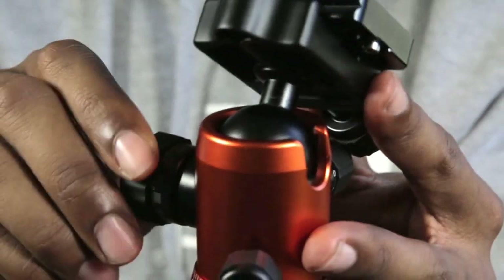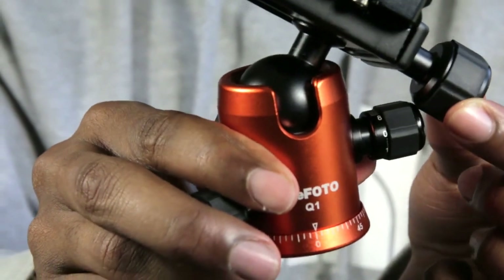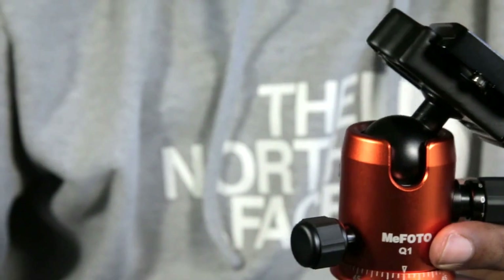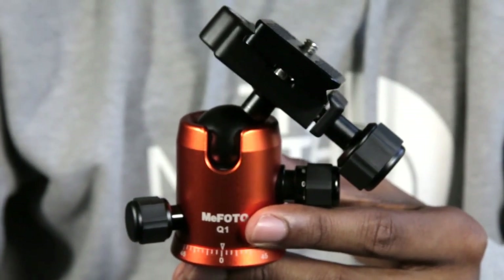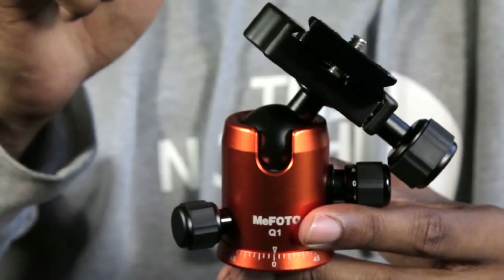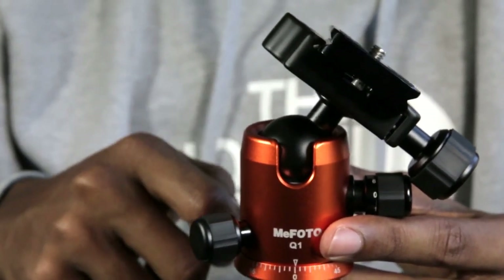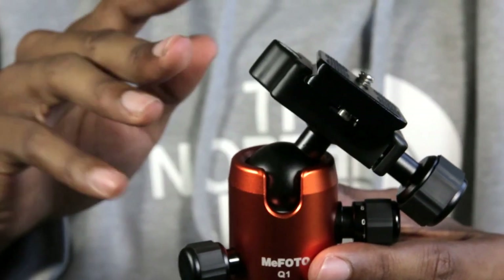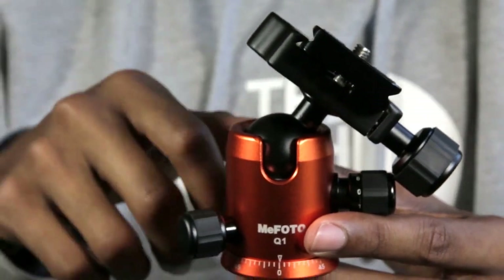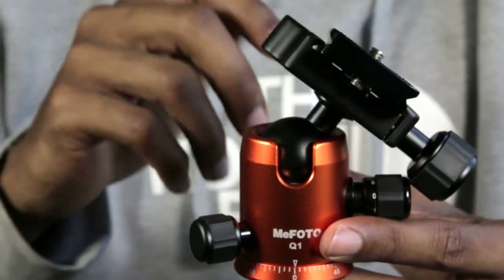Or you can use the release knob to lock it back in place — and once you use the release knob to lock it, the tension knob becomes completely useless. I understand that's probably a safety measure by MePhoto to add stability and security to your camera. But it becomes quite tedious after using both knobs, especially when you're doing landscape photography and you want to catch something like birds flying over the horizon or past a sunset. By the time you get the ball head in position using these two knobs, you miss the birds fly by.